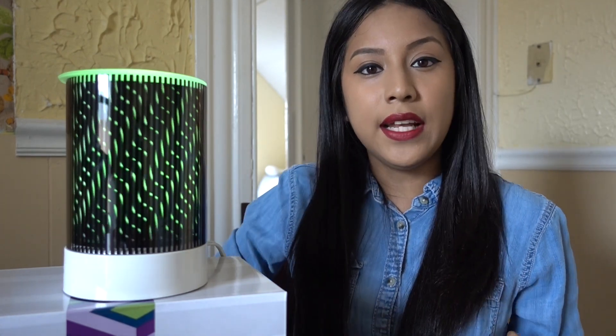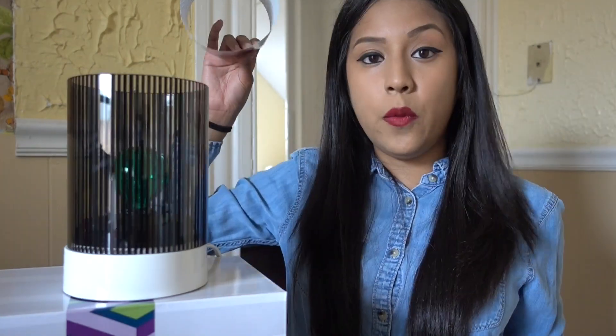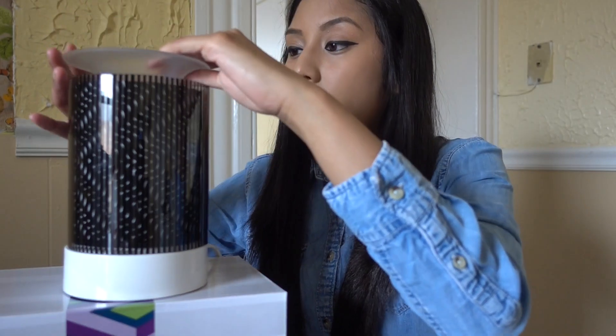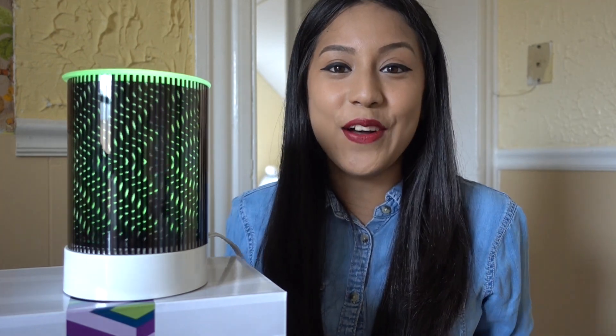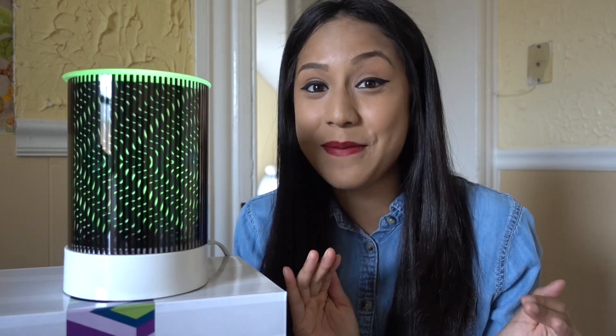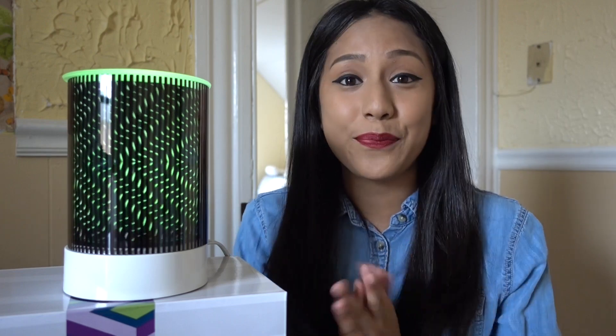I'll show you guys how it looks with the red light bulb when it arrives. Let's change to the Flux screen with the green bulb. It's so cool — literally, the color of a light bulb makes it look amazing. It reminds me kind of of a lava lamp. That's so cool, guys!